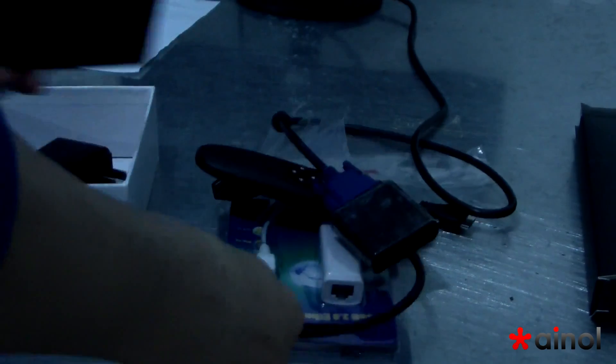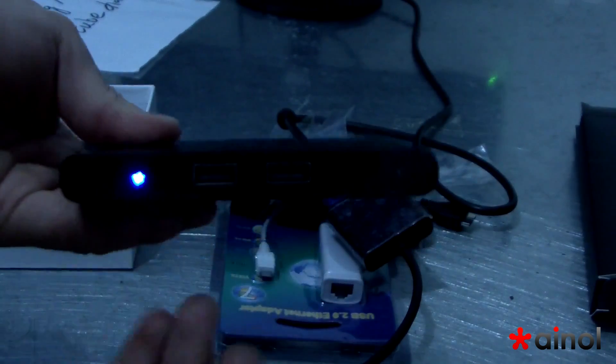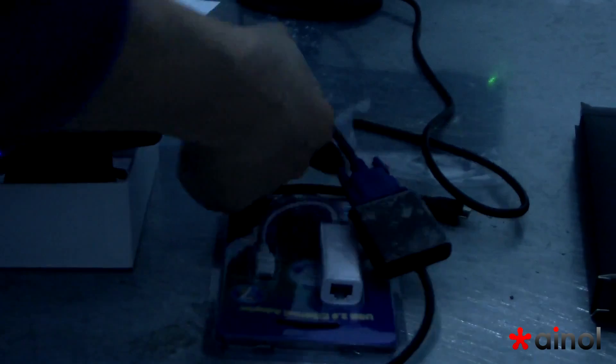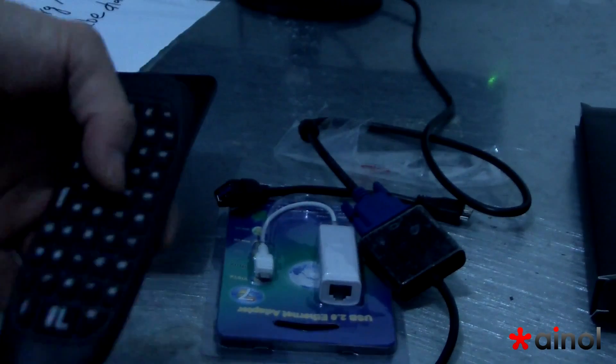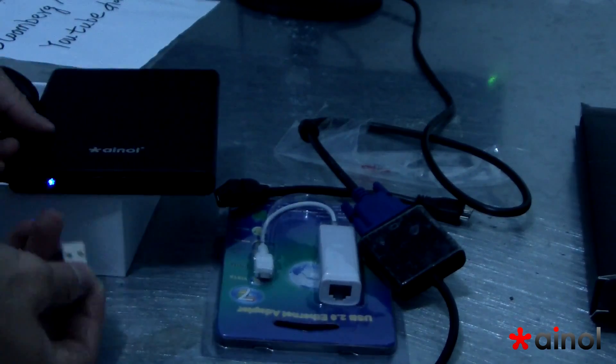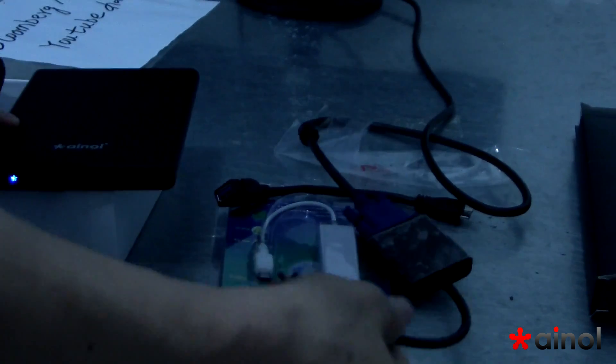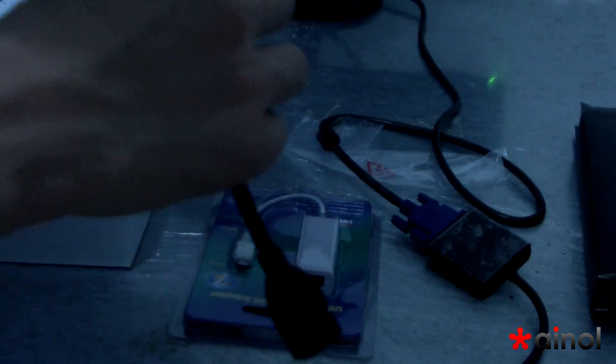Okay. Then we use this mini PC — this is the Ernoa mini PC. Now we have power on it. This is the iMac adapter. I will connect the mini PC now. USB port — you can use the USB 3.2 port here.